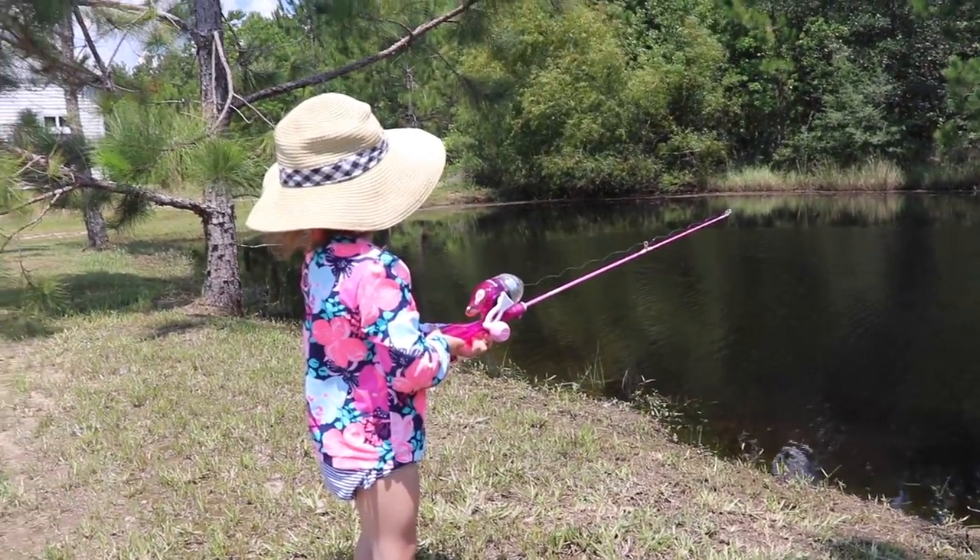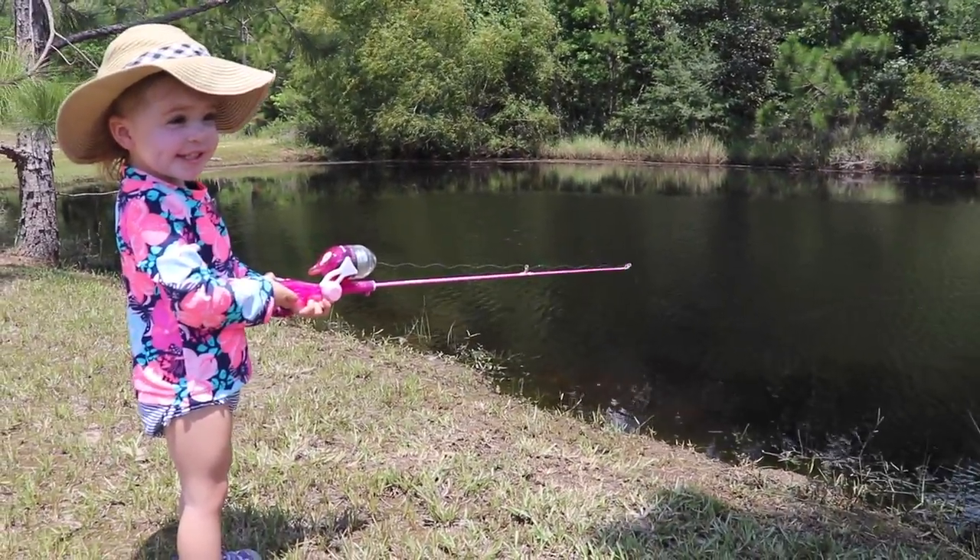I also want to say happy Father's Day to all you dads out there. Sarah and I spent our Father's Day weekend with our family and went out fishing — she actually caught a really big catfish, the biggest fish she's ever caught.